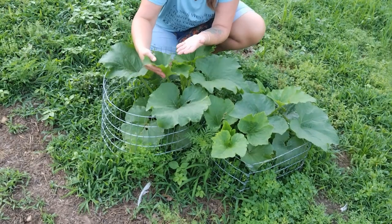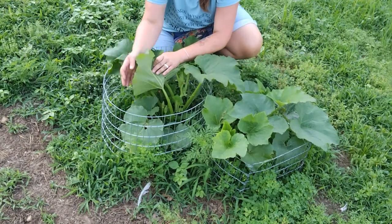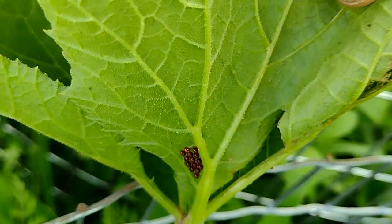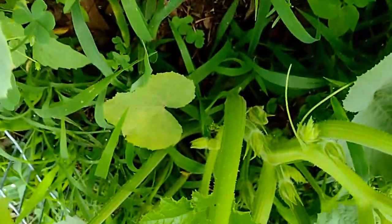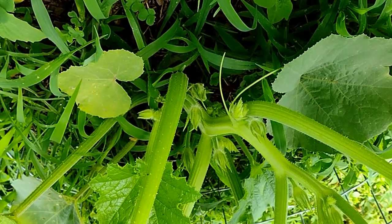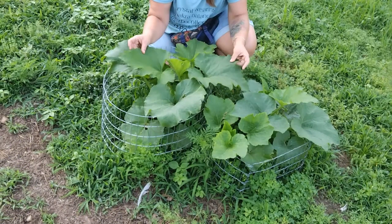Here on these cantaloupe plants you can see where squash bugs have started to lay babies. I'll zoom in and show you, but I come in and I hand-pick these off. Every few days I get the babies off of them and I haven't sprayed this with anything yet — this is all just with my hands, coming in and hand-picking.